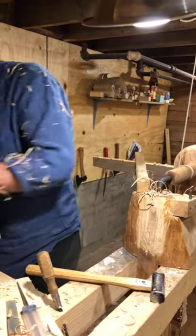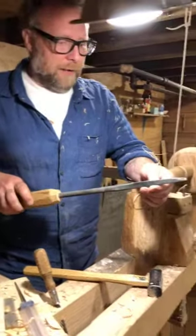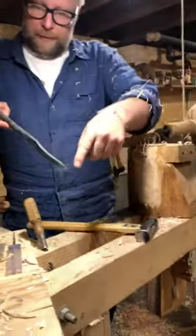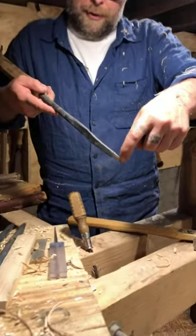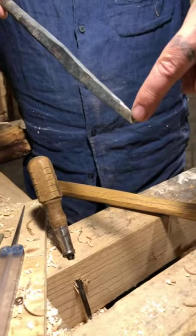The other way is to get a bent shaft reverse grind. And so you're using a different part of the hook — this part right here — to skew.